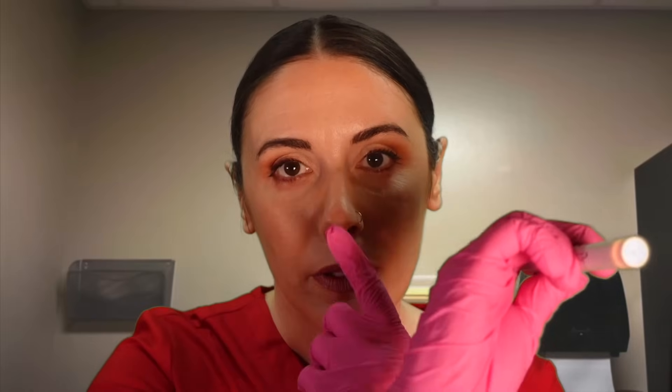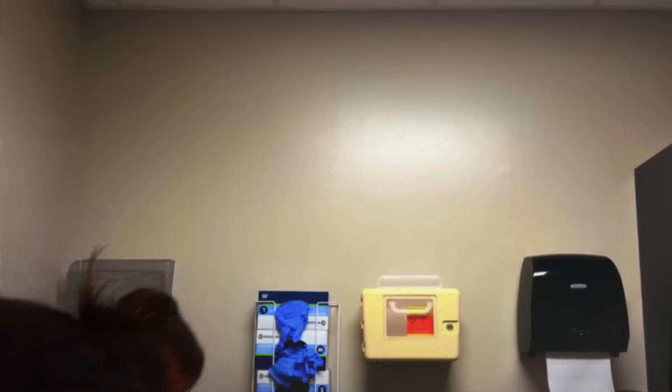Okay, a couple more quick tests with the light. Go ahead and look straight ahead for a moment — good. I'm going to bring the light up. Keep your gaze fixed here on my nose. I'm going to be moving the light back and forth. Good. Great. Your pupils are doing exactly what they're supposed to — that's great.